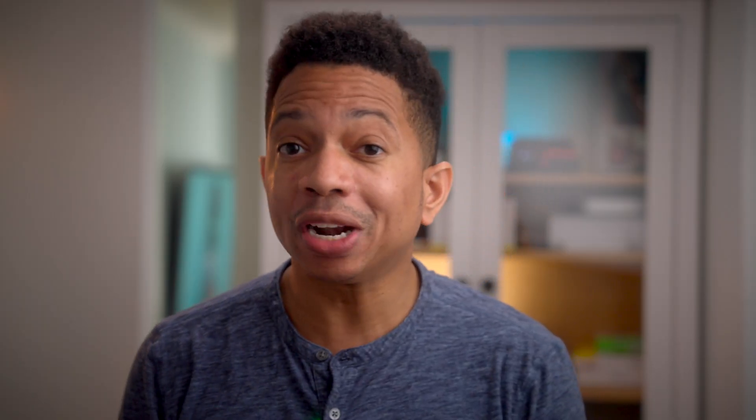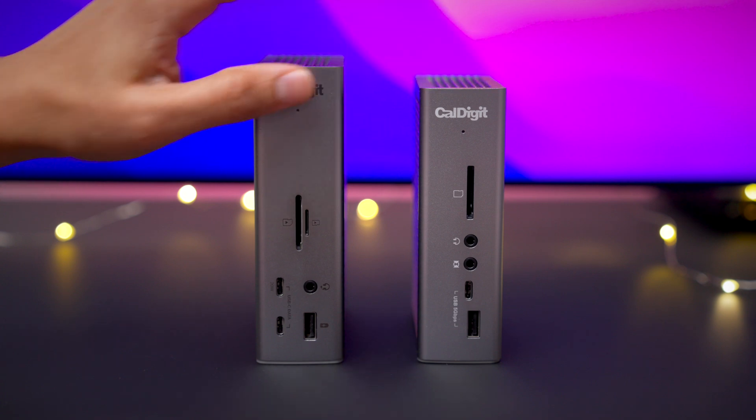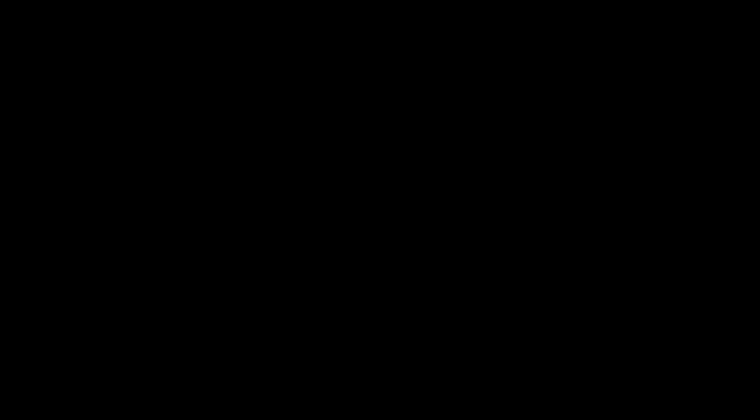I hope you were able to find this very informative as you research your next Thunderbolt 4 dock purchase. Be sure to subscribe to CalDigit's YouTube channel for more videos like this. And if you want more videos from me personally, you can find me over at 9to5mac. Again, this is Jeff Benjamin, and I'll catch you in the next video.